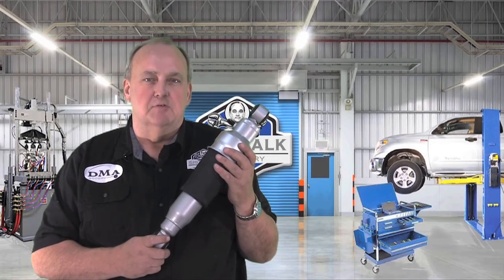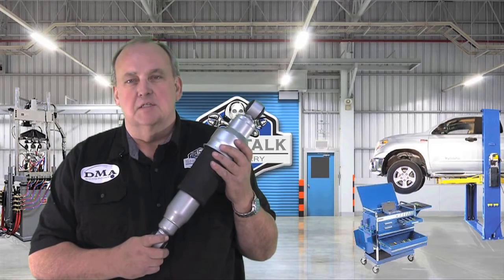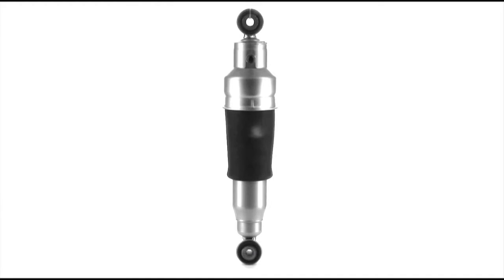Hello, Larry here from the Shop Talk video series to introduce a brand new part from the CinCin team. This is an air leveling shock absorber for the 2005 to 2015 Nissan Armada — a first-to-market, problem-solving solution for this application.